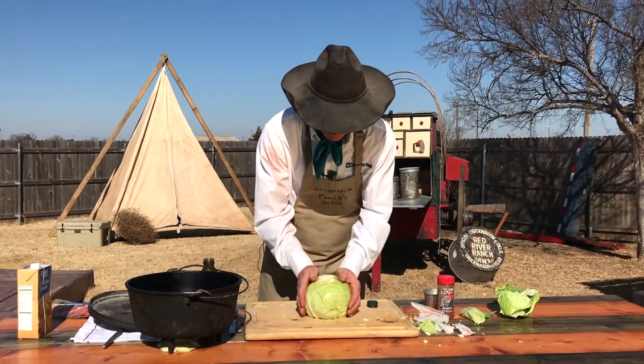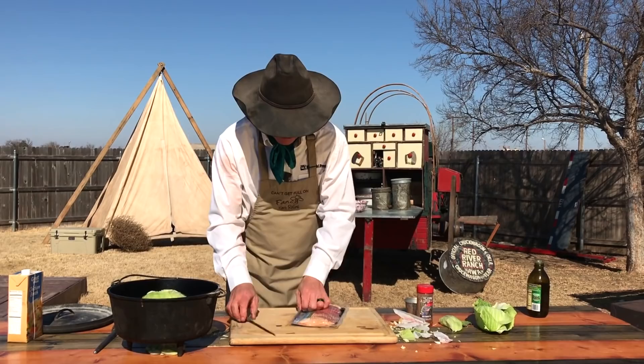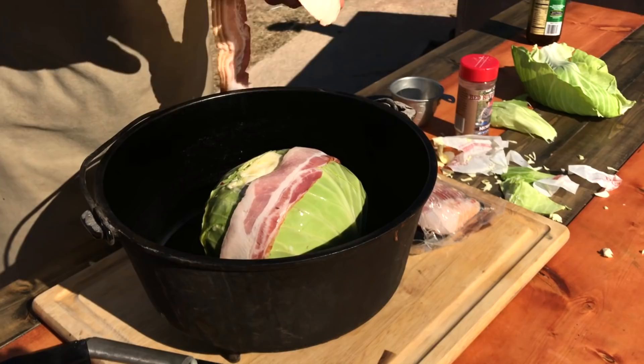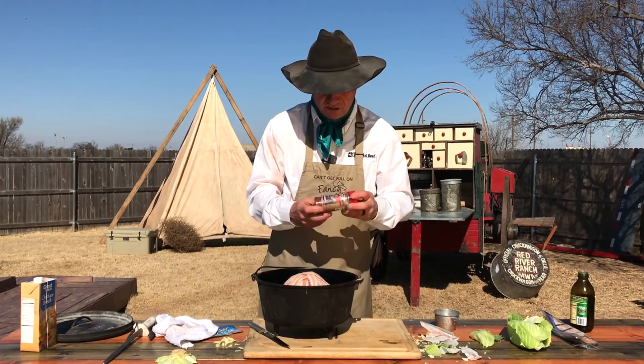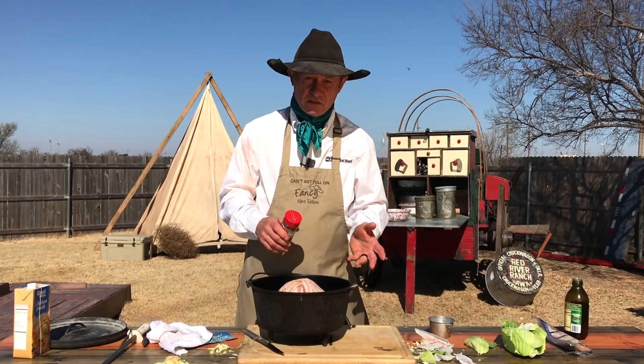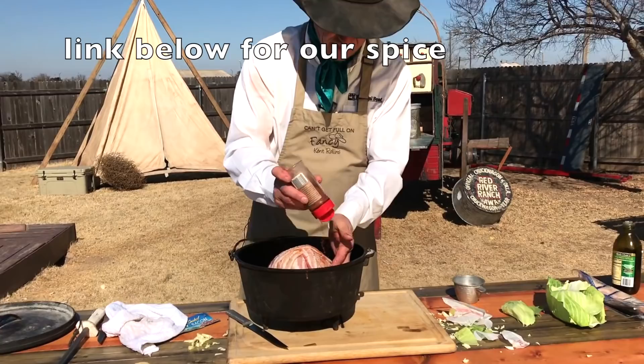Some bacon. How much? You can never have enough. Lay him across there, because we're going to cover him nearly plumb up to where you can't even see him. Look who joined us to check on the bacon situation — he doesn't like cabbage, but he does like some bacon. Red River Ranch Mesquite — why do I want to use the mesquite? Because it has a little ancho chili and it will give it some smoke flavoring. I like to try to move them bacons around just a tad, make sure I get it on some of that cabbage. You can do this beforehand if you want.